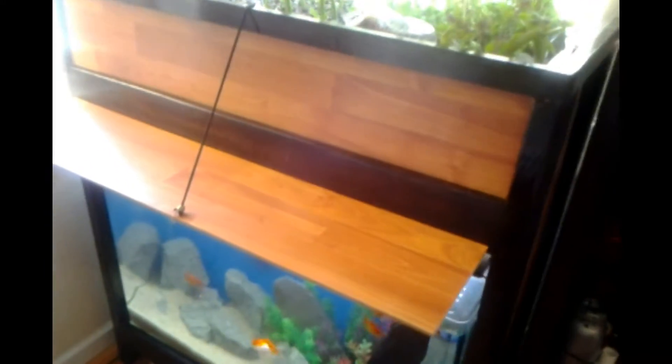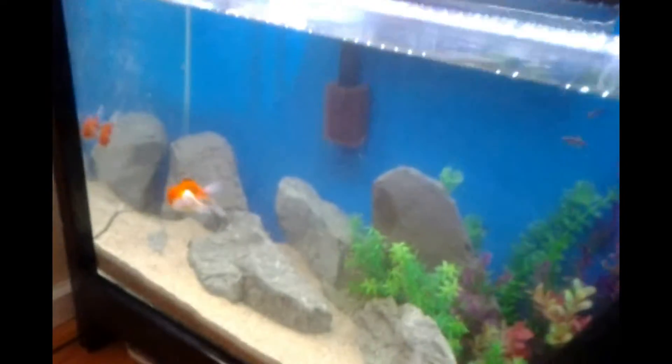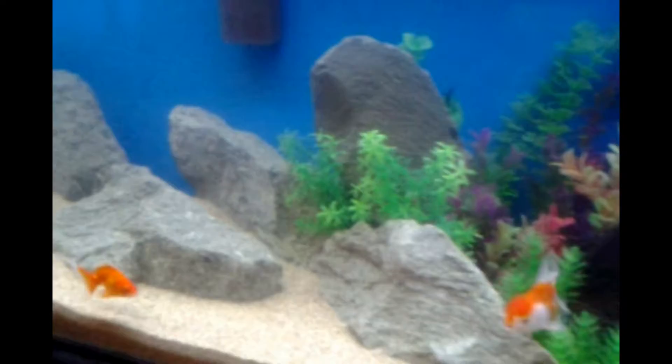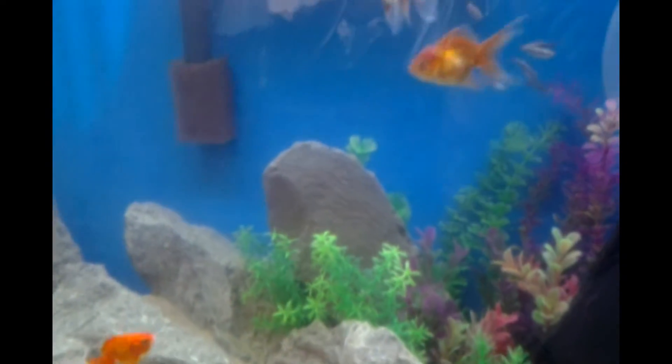What's up guys? This is an overview of the whole indoor aquaponics system. It starts with these guys right here — the fish — they're gonna produce the waste that's gonna be needed for the system.